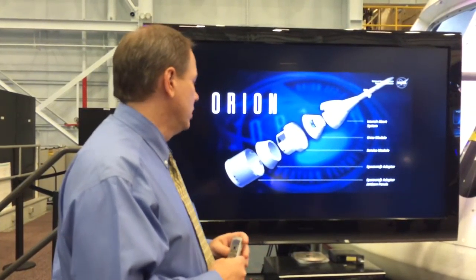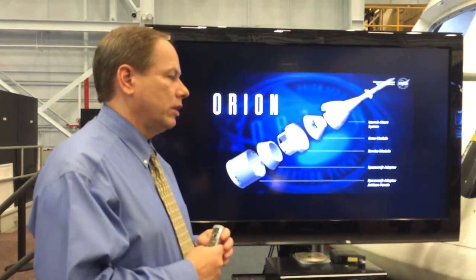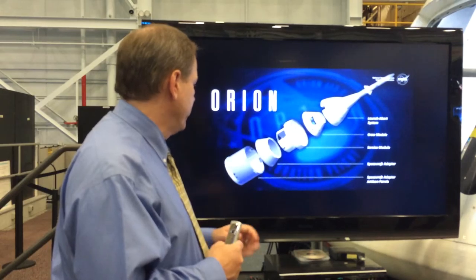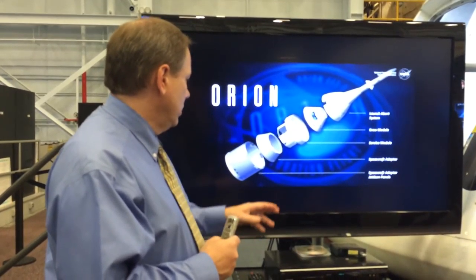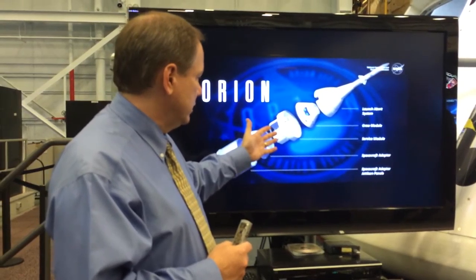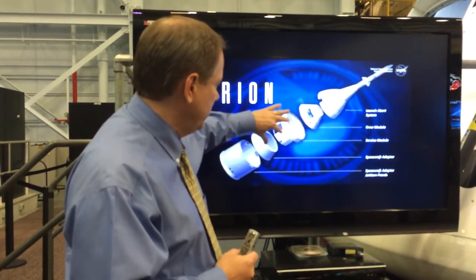So this is mostly all correct, and this has got future plans. This was all built before we joined with ESA on this project, so the European Space Agency is actually providing this for EM-1 and EM-2. We are working through getting ready for their CDR next year on that system.